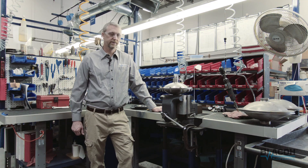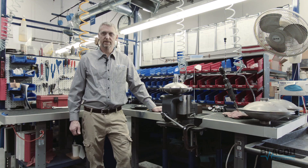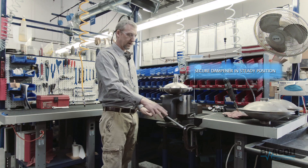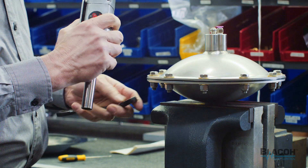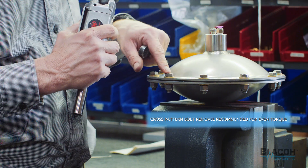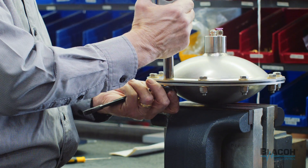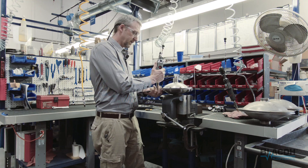Hi, my name is Dave McComb. I'm the engineering manager here at Blake Hill Fluid Control, and we're here to talk about how to change the diaphragm on our AOD dampener. I've got the dampener here, clamped into a vise. You could replace — pull the bolts off one at a time, but it's a little bit better to do them across so that it evens out the torque on everything.